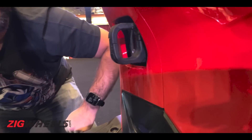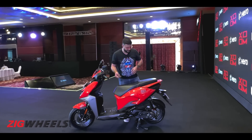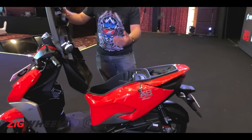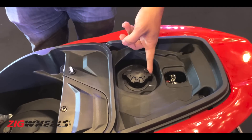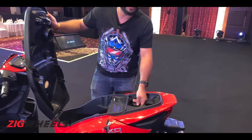You also get luggage hooks. In terms of convenience, it doesn't get a remote seat unlock — you will have to get off the scooter and open it from here to access the boot, which is decently spacious. There's also no external fuel filler cap, so you will have to get off the scooter to access the fuel tank. Seems a bit old school.